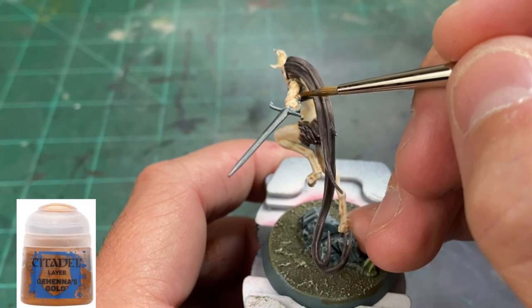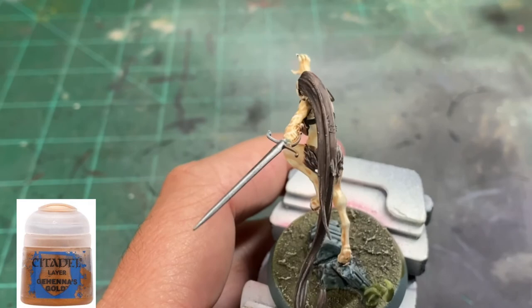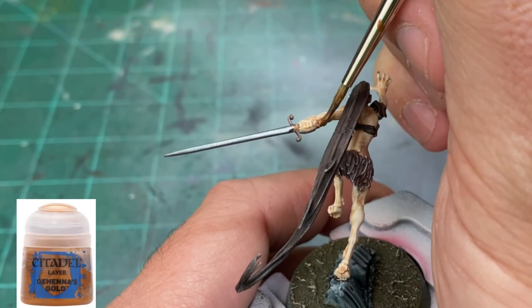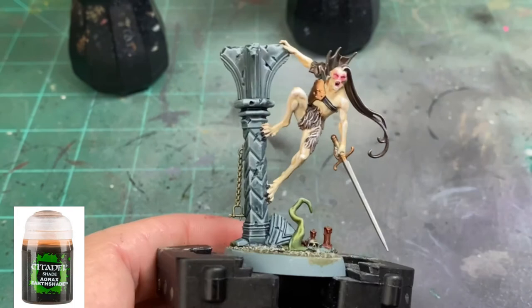For the hilt, we're just going to do the whole thing in one color — take some Gehennan's Gold and go over the whole hilt area of the sword. Then, to dull out the recesses and make them a little darker, we're going to take some Agrax Earthshade and apply that into our gold pieces.